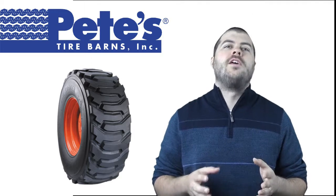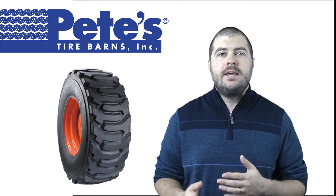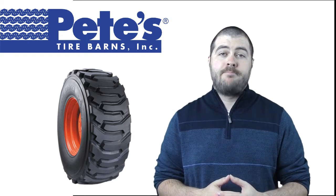Featuring an R4 or luggage tread design, the USA Loader was specially designed for stability, especially when used in aerial lift applications. Find the Carlisle USA Loader online at Pete'sTireStore.com.